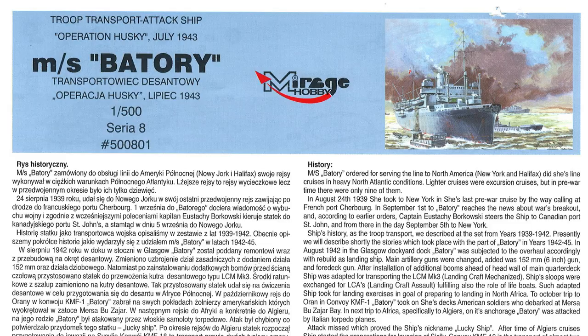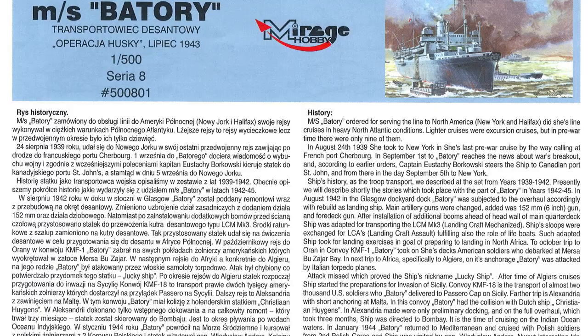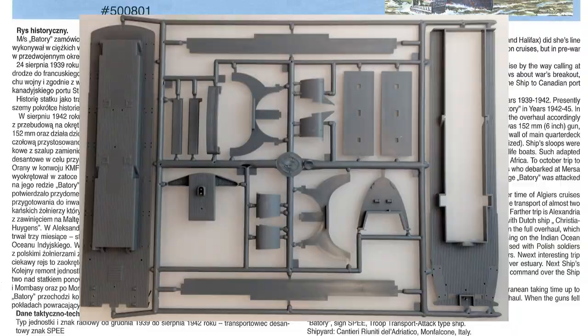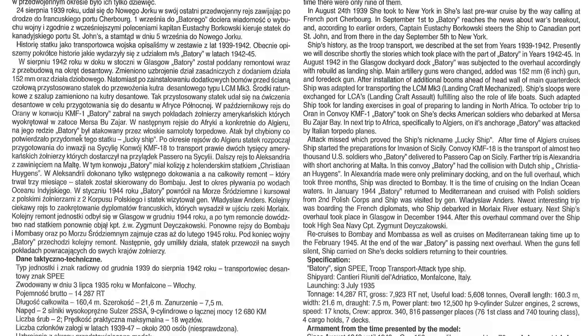A little bit of info about the kit itself. Originally this kit came out in the mid-90s as the Motorship Pilsudski, which was the sister ship of the Batori. It also came out as the Batori as an ocean liner. Then in 2014 this version was released with the two original sprues plus two additional sprues containing the troop ship extras — all the extra boats needed to get troops ashore and a couple of LCMs as well.